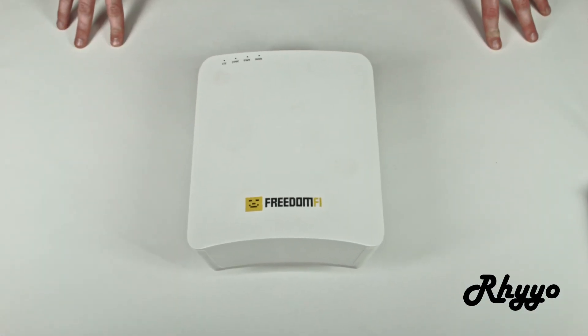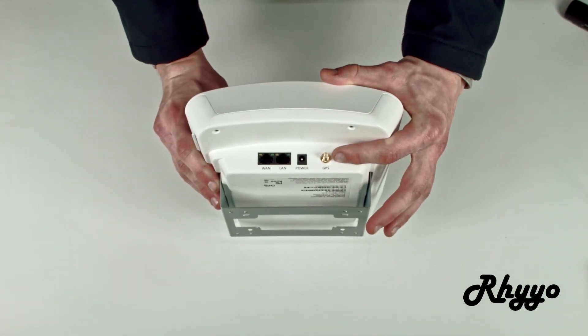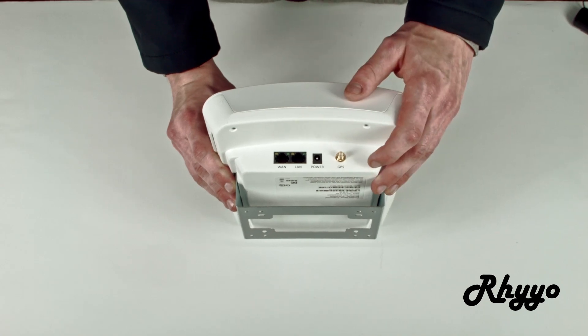Next let's take a look at the FreedomFi radio itself. On the bottom we have a few ports. Right here we have the GPS so we're able to get an accurate location on the FreedomFi radio itself. Next to that we have the power supply, but you will not need that if you're going PoE injected.